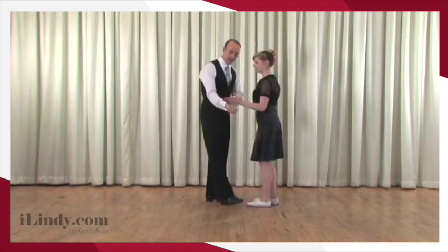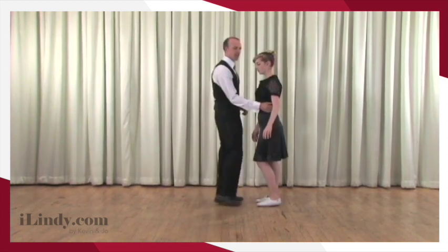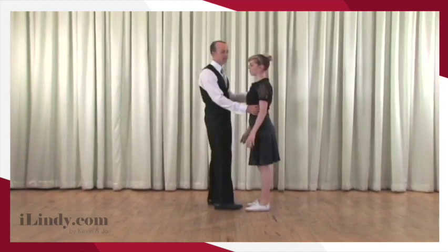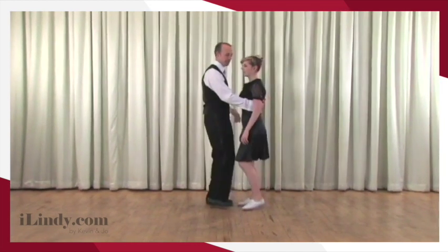Now you'll notice leaders, I actually use a little bit of forearm, so I pull my elbow in and I just kind of shove Joe just a little bit. It's a gentle shove — in fact it's a loving shove. Joe likes to be lovingly shoved sometimes.